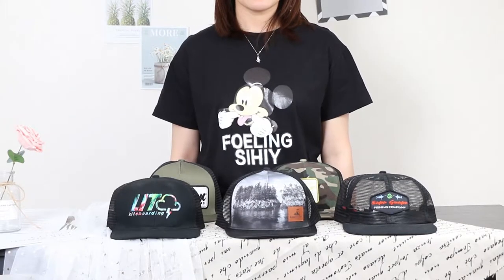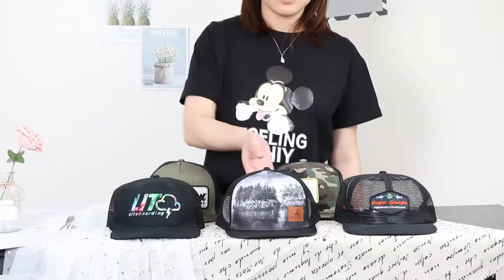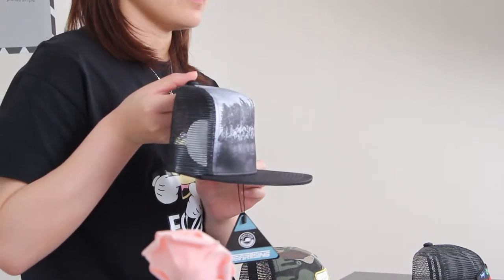Here are some mesh snapbacks we often made. 5 panels with digital printing on the front panel and a leather patch.